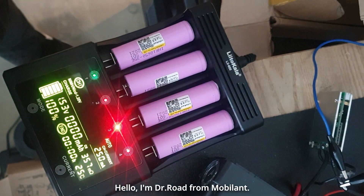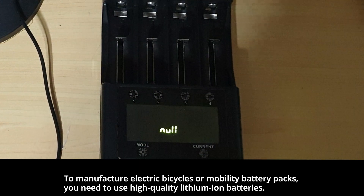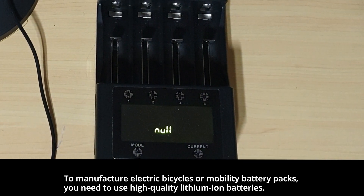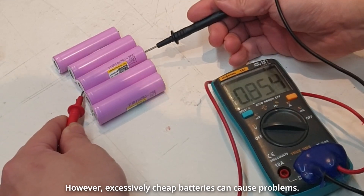Hello, I'm Dr. Rode from Mobilint. To manufacture electric bicycles or mobility battery packs, you need to use high-quality lithium-ion batteries. However, excessively cheap batteries can cause problems.